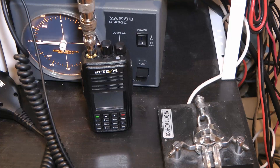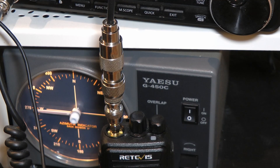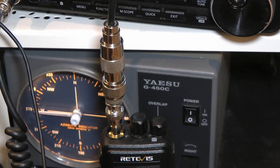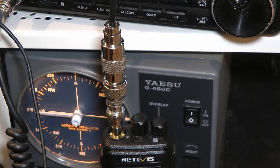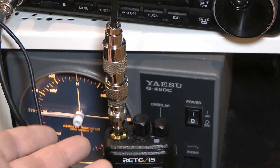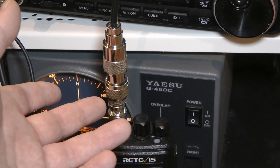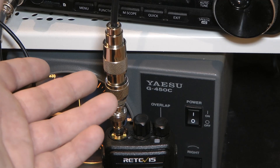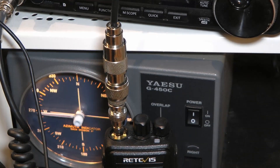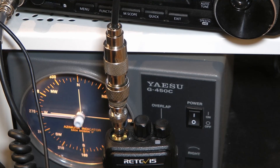Let's move over to the test bench. We have the radio right here, and the funny thing are these adapters — because there's a saying in ham radio that one is none and two is one. I can't find my SMA male to SO239 adapter, so what I've got here is SMA to BNC, BNC to PL259, an SO239 barrel connector, and the PL259 and the coax go into the dummy load. Sure enough, that'll work even if it isn't the most elegant solution.